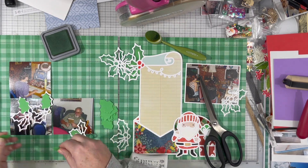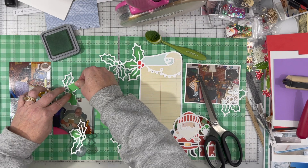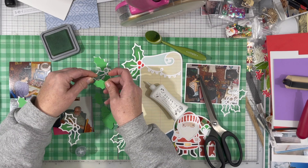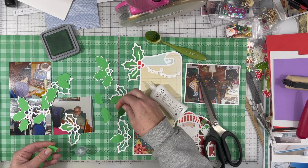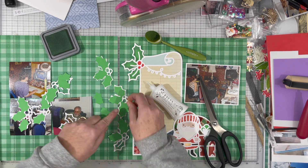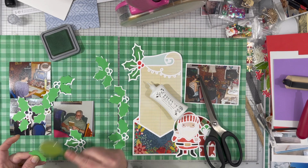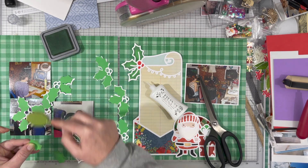I also went in and took the leaves and used the offset function in the Silhouette software. I offset them by a little bit in order to make it so I didn't have to sit there and fussy cut all of those leaves. Basically the offset makes the leaf a slight bit larger — it's kind of like a shadow around it. You can decide how large you want that shadow, and I just made it a tad bit bigger than the leaves and the little holly berries, and I cut them again so they're slightly bigger than the outline and I can glue them on without having to cut anything by hand.